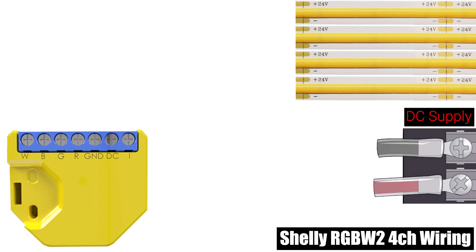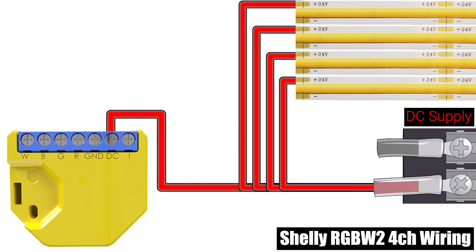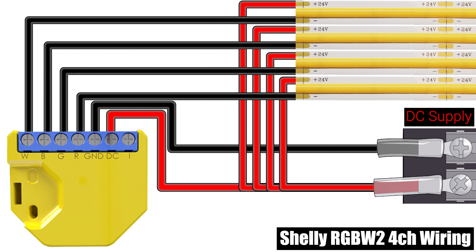To wire your RGBW2 in this configuration you'll connect the positive lead of your 12 or 24 volt DC power supply to the DC terminal on the Shelly, and also to the positive wire on each LED strip or spotlight. The negative lead of your DC power supply should connect to the GND terminal on the Shelly, and the negative wire of each LED strip should connect to one of the four terminals labeled R, G, B, or W on the Shelly.